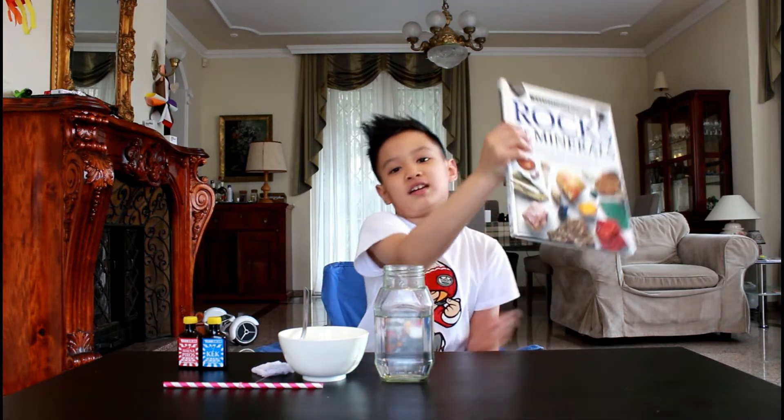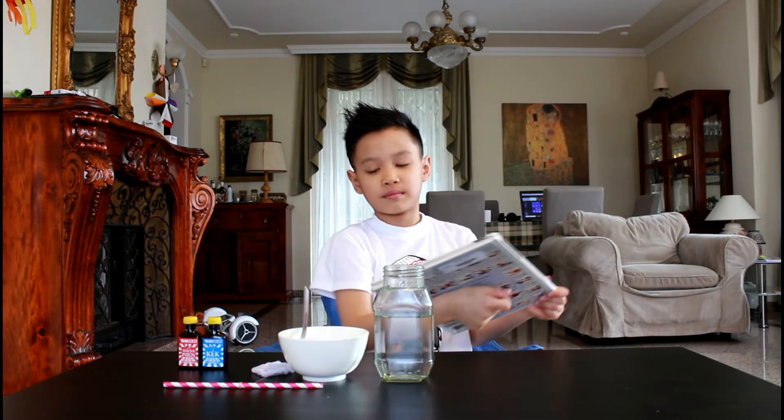What's up guys? Today we're going to be making our own crystals. Now I'm very interested in crystals — as you can see I have a book about them. And yeah, we're going to get started.